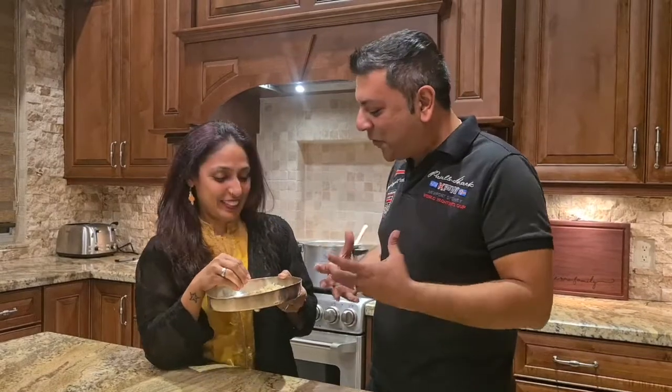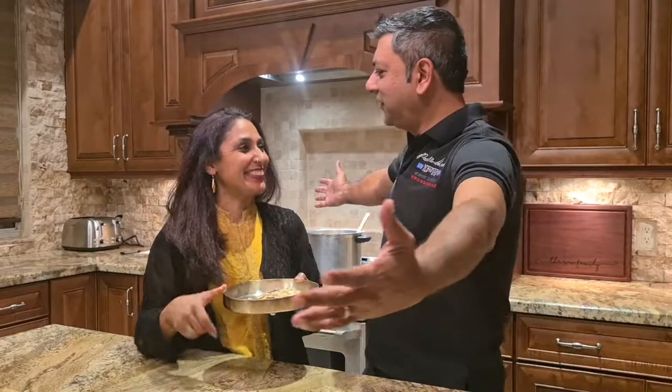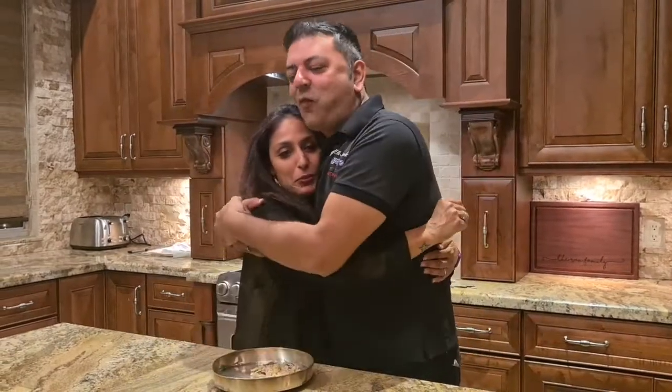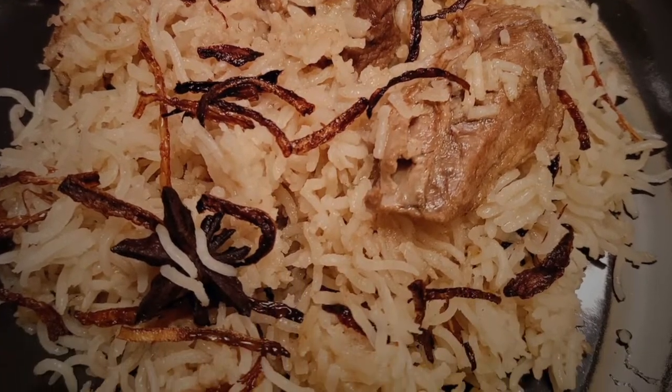I've been craving this for so long. The meat is perfectly tender and the rice is perfectly cooked. I love it! Thank you!